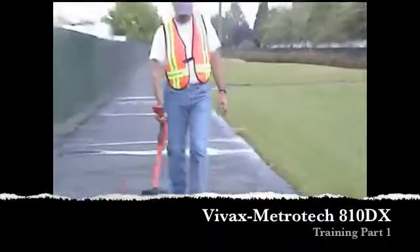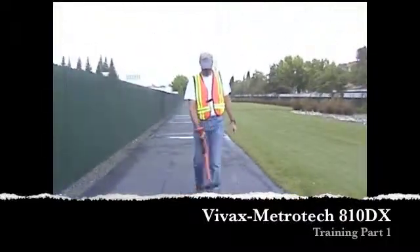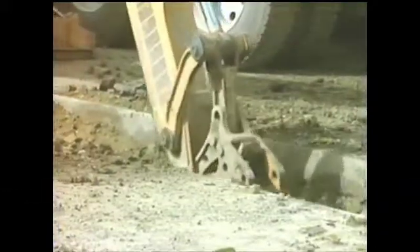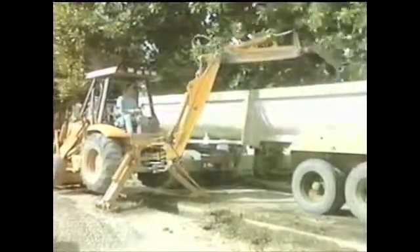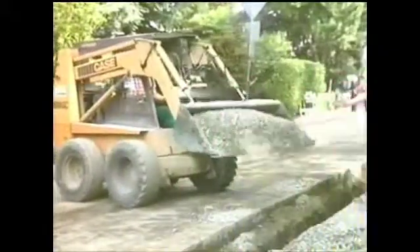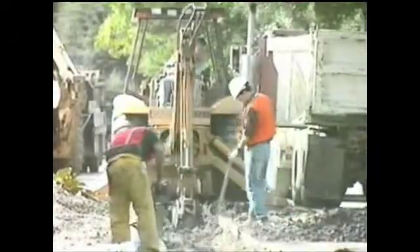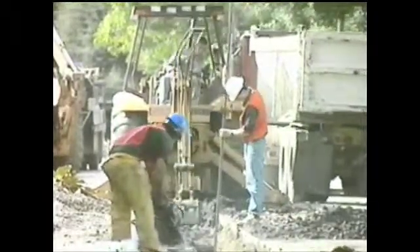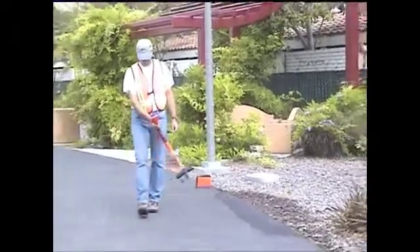Accurate pipe and cable locating is an important part of safe and successful excavation. Anytime you dig, you need to have an accurate picture of the buried utilities in the area. Water, power, sewer, telephone, gas, fiber optic, and cable TV lines all run underground. Digging into any one of these lines by accident may disrupt service to the public or cause you or your crew members serious injury. Accurate locating can prevent such accidents.